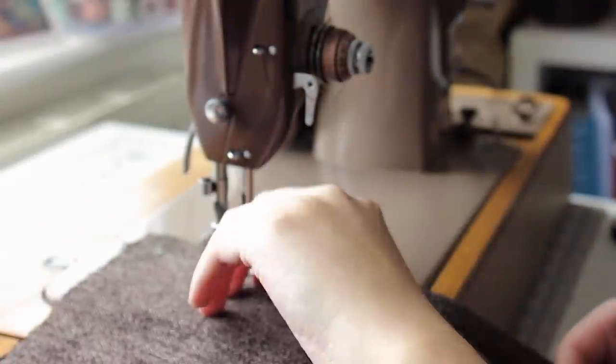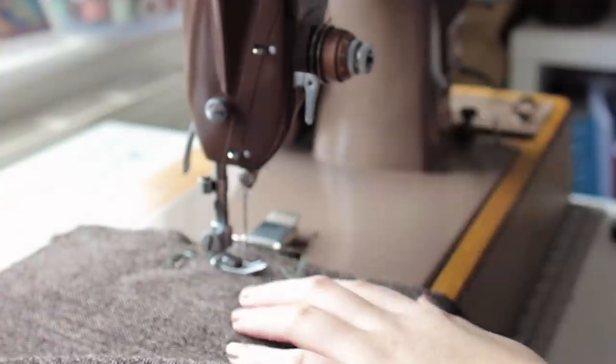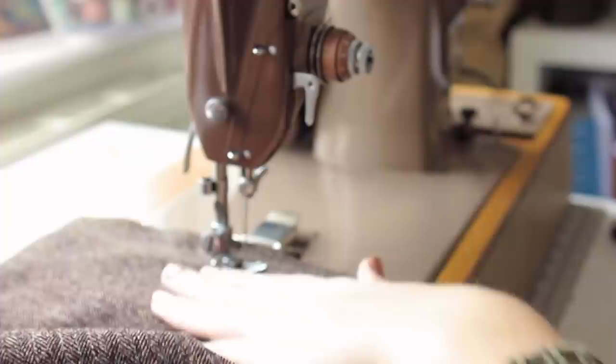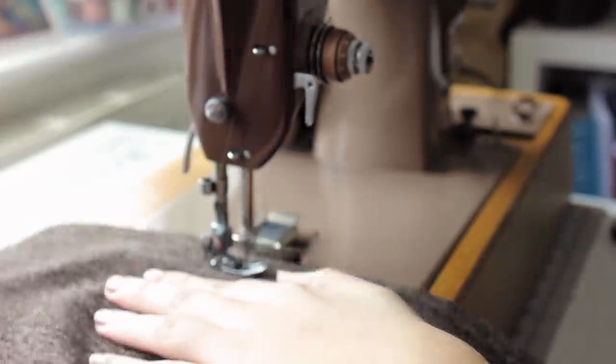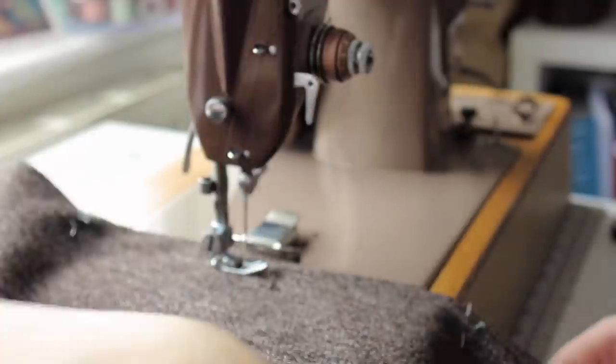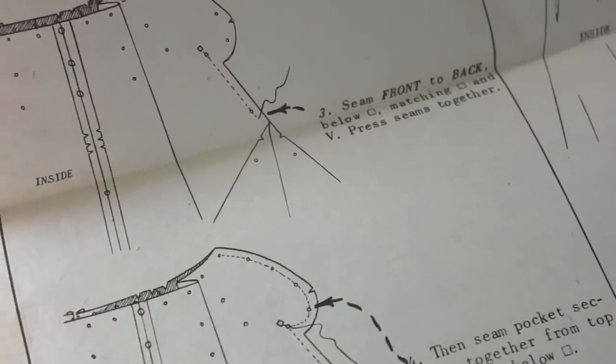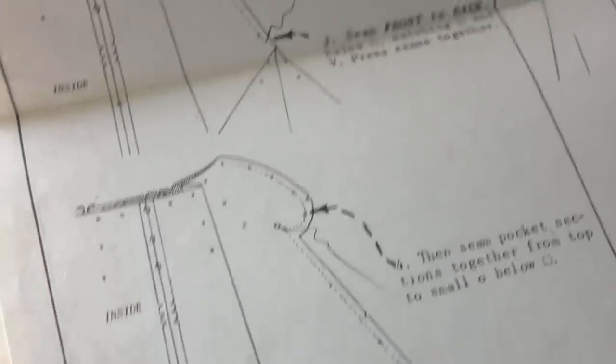I then sewed the centre fronts together. The side seams are done in two steps: first you sew them beneath the pocket, and then the pockets.